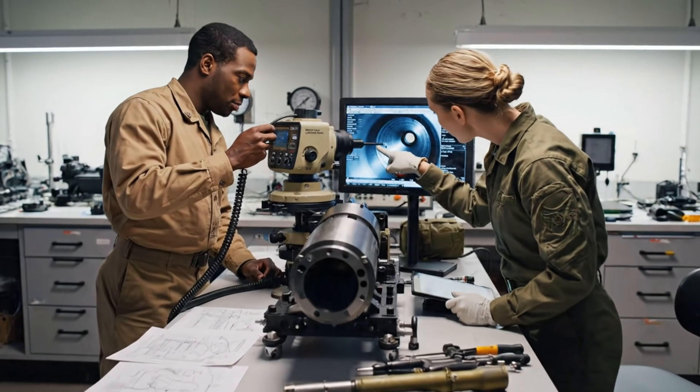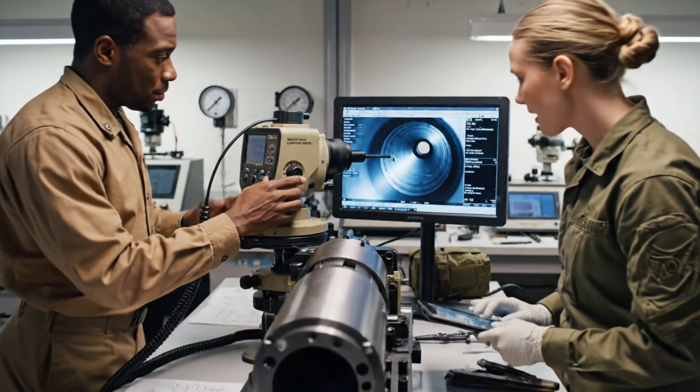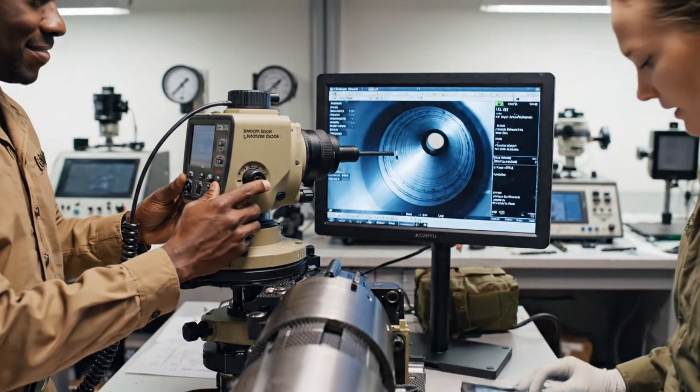Coming up on the stress point now. Hold it there. The surface looks perfectly smooth. Noted.